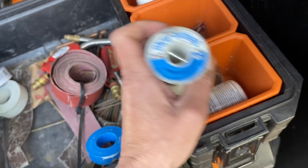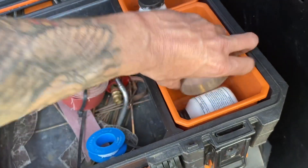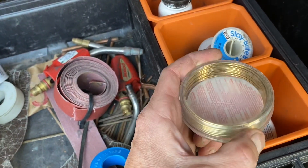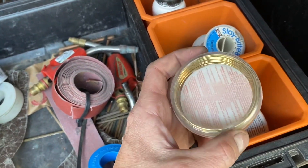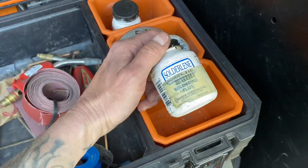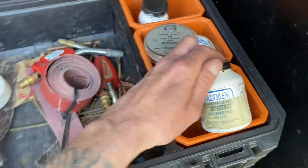For the soft solder we use Stay Bright — works very well for drain lines and whatnot. And then we've got our silver solder here, 45% silver, for going brass to copper, copper to metal, copper to steel, or whatever. And just some soldering paste. That's pretty much it.